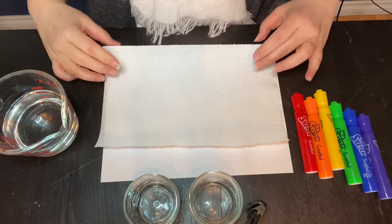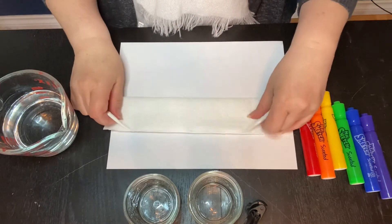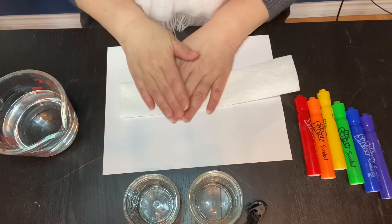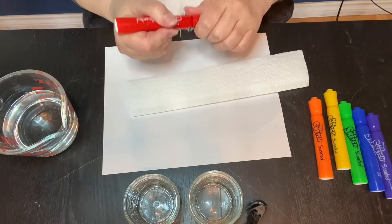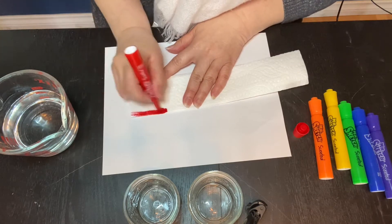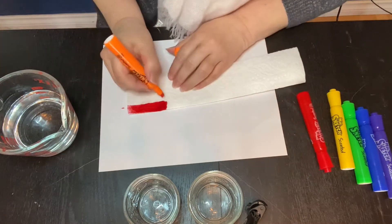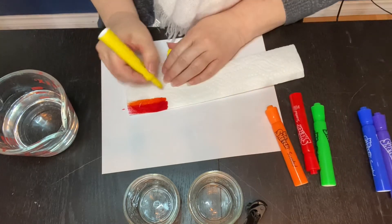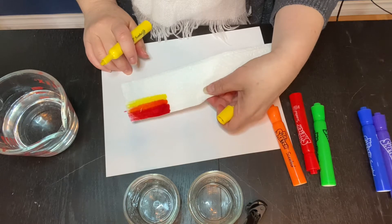Here we are, here are our materials. Get your piece of paper towel and fold it a couple of times so it's a long, sort of skinny piece. Then take your markers — our first color is red, that's the first color of the rainbow. Start at one end and color. Orange is next — red, orange, and what's next? Yellow.